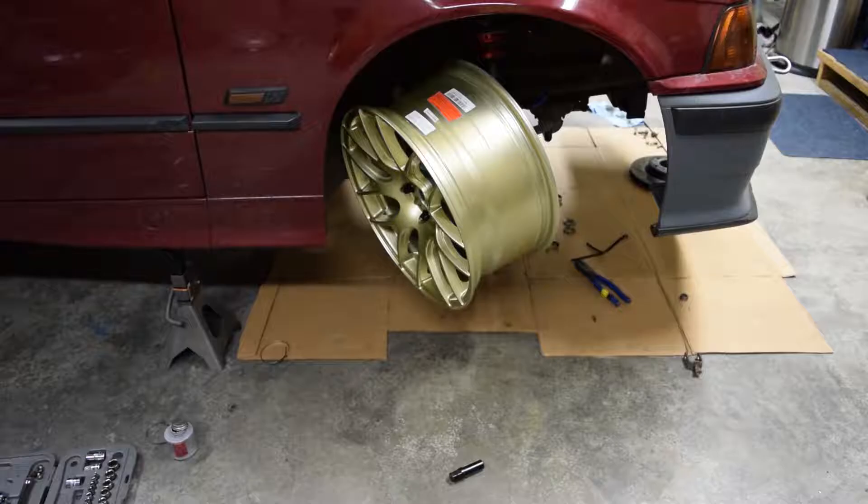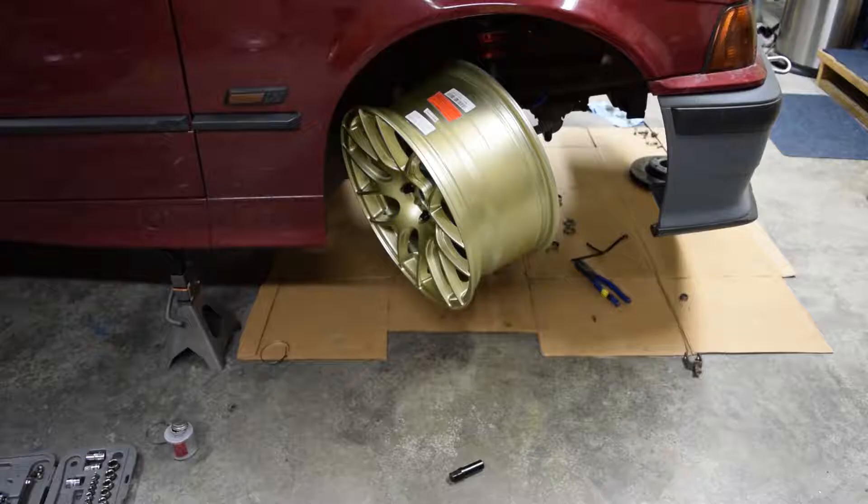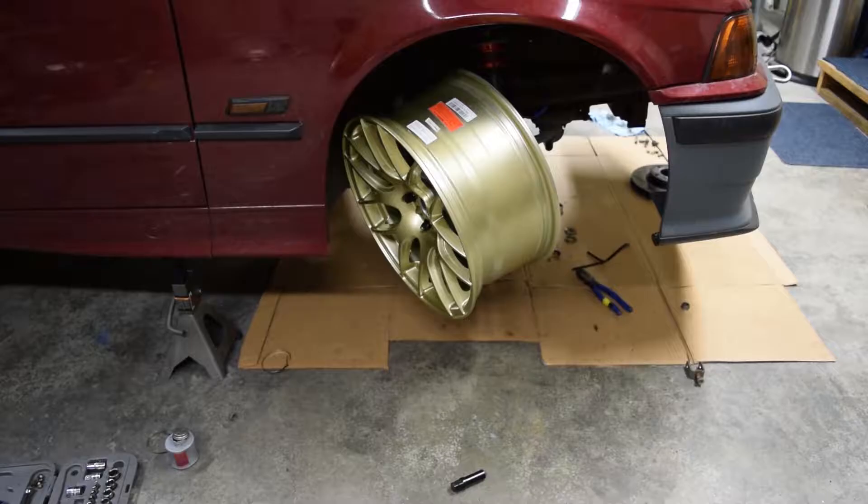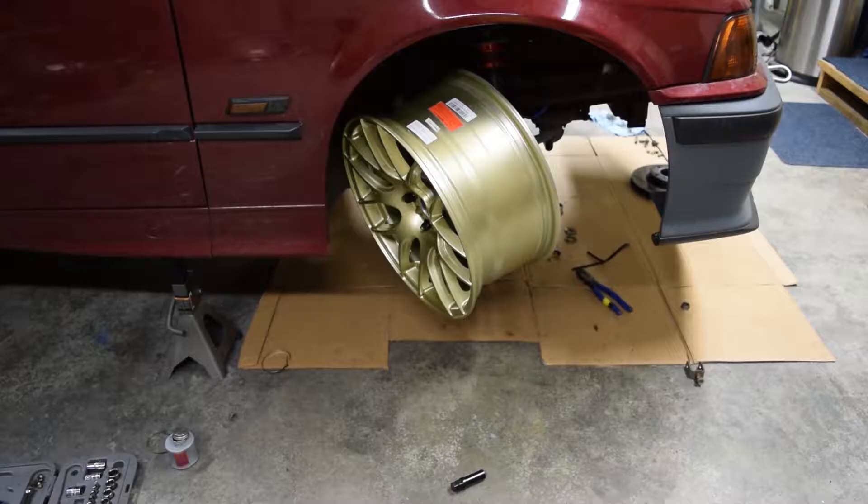Hopefully those tires show up later this week, maybe the weekend after or the week after. I've got to dial in some negative camber and dial out that positive camber, because right now, as you can tell, I've got quite some positive camber there. I need to dial in negative camber so that when I'm at full lock, I'm more at zero versus the positive camber I'm at right now.